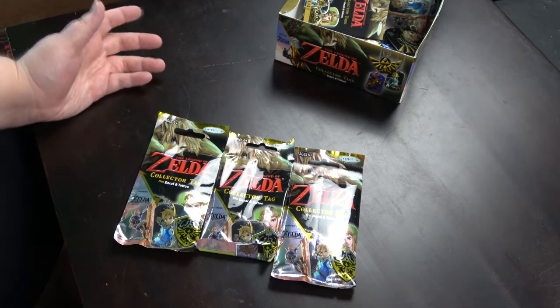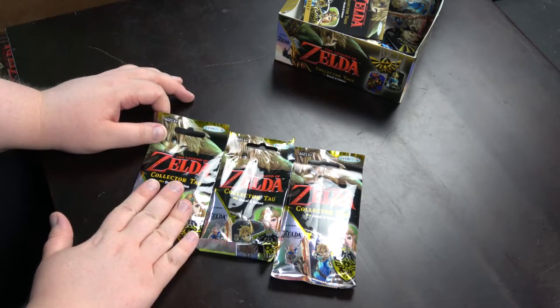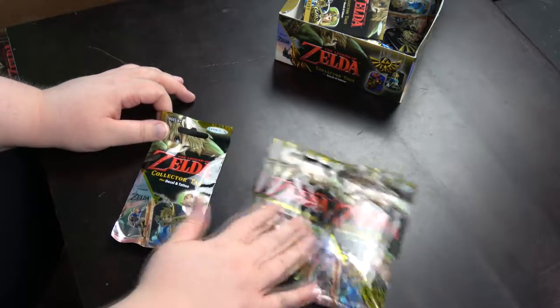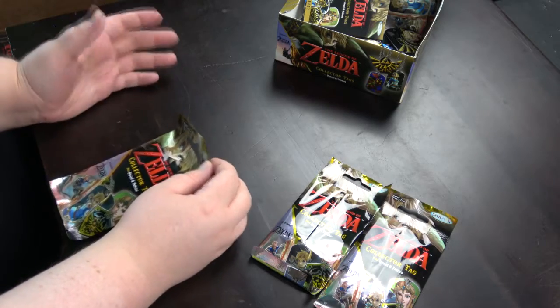Hello and welcome to another Quick Break Unboxing. We have more collector tags here, so let's open them up and take a look at what's inside. We've got all the decals and tattoos already, so we are only missing tags.